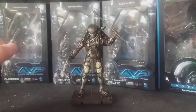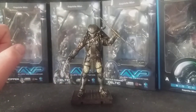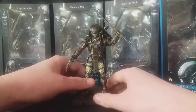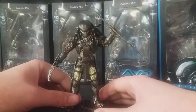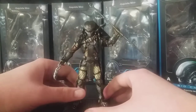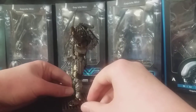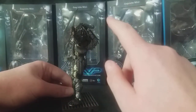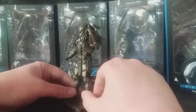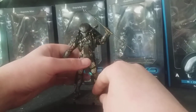Scar Predator is my personal favourite predator from the film. Not just because it's got the classic style biomask like the original Jungle Hunter did, but just how he was in the film — the weapons he came with and used. And another big winner for me is that this one comes with the Plasma Caster. I'm so stoked he has the Plasma Caster. It really does complete this figure and he does look amazing on display.